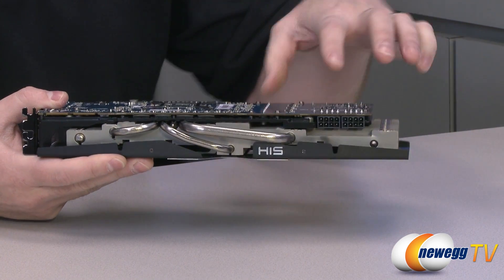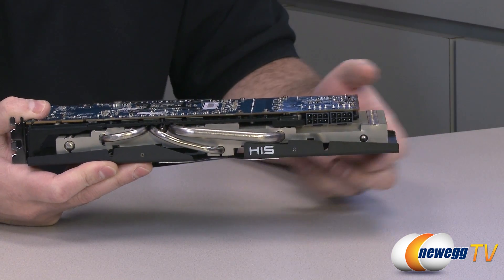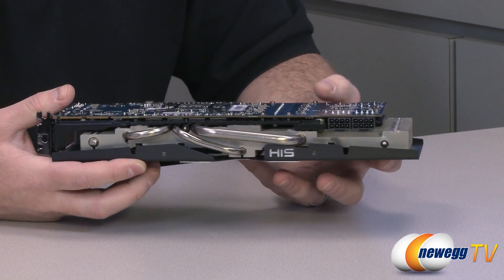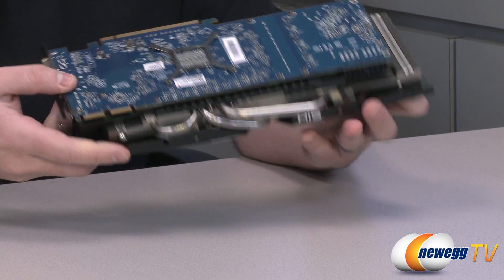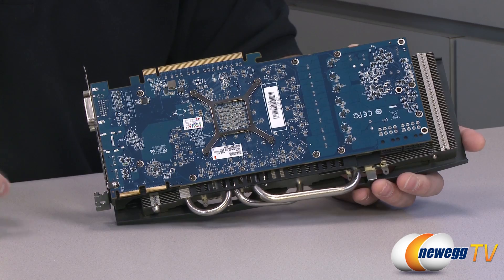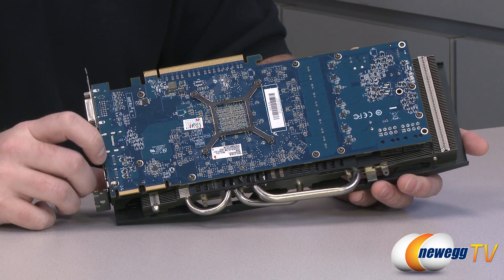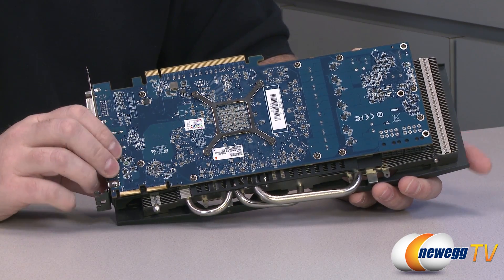This is a beefy card — unlike the non-GHz 7970, it uses two eight-pin PCI Express power connectors. That's 150 watts per connector plus 75 watts from the PCI Express bus, for a maximum TDP of 375 watts, although in practice it typically won't draw that much. In my testing the entire system pulled about 300 watts under full load. PCB is a darker turquoise-blue color. The PCI Express connector is backwards compatible with Gen 1, Gen 2, and Gen 3, though I wouldn't recommend using Gen 1.